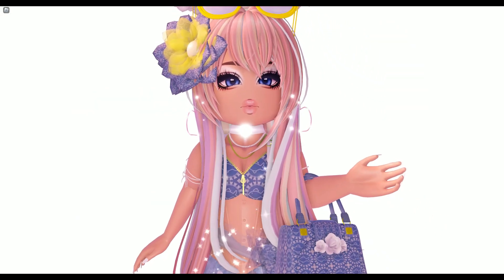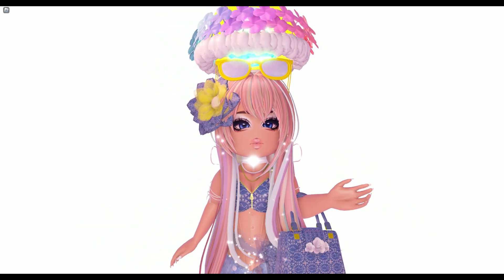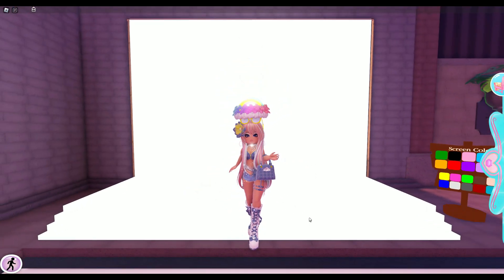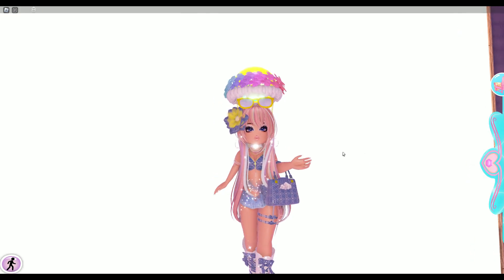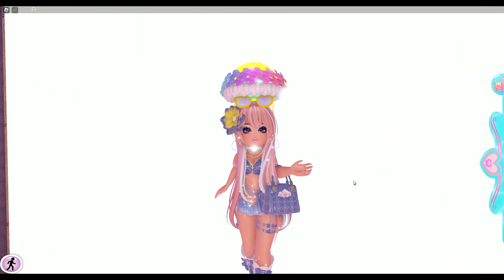Hello everyone and welcome back to another video, it's a girl Sunflower, and today we are going to be making three summer outfits. The aesthetic we're going with is gairu, or gal in translation — I did make a video on it before. Please tell me in the comments if I'm not pronouncing it right, but I'm trying my best.